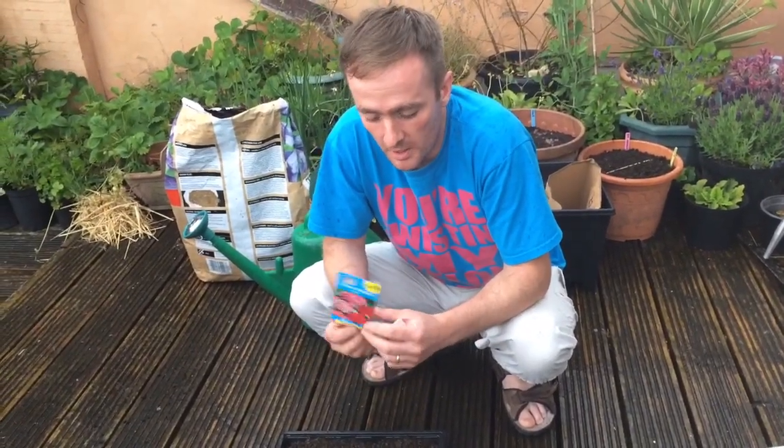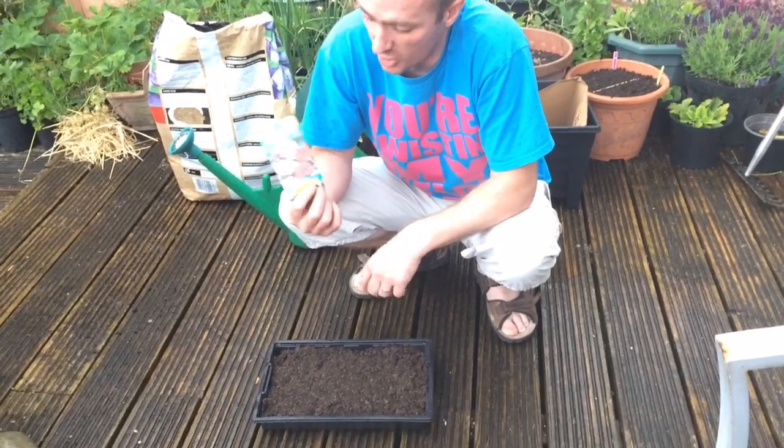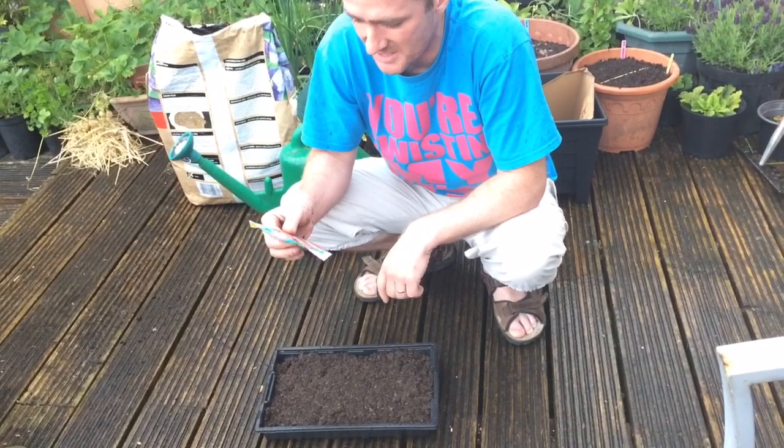Hiya. Right, we're going to plant some biennials. Sweet William mixed. I got these off a magazine — they're by Mr. Fothergill's and the magazine was Amateur Gardening.